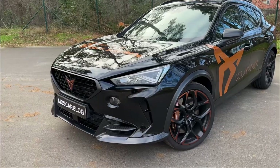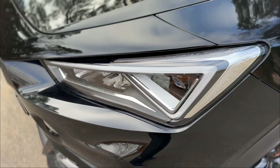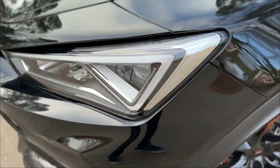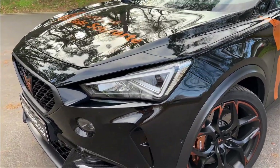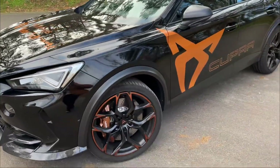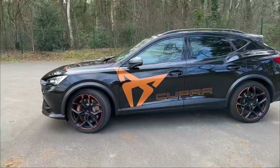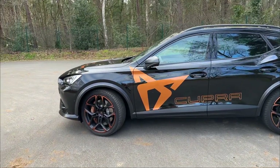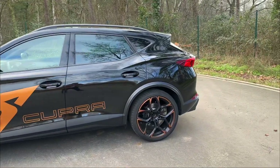On the front we have beautiful headlights that match the Cupra emblem with a distinguishable form — really nice. On the side, there's the amazing Cupra livery and you can see the bronze accents on the brake and wheels. The Cupra emblems are bronze too and the front brake looks fantastic.